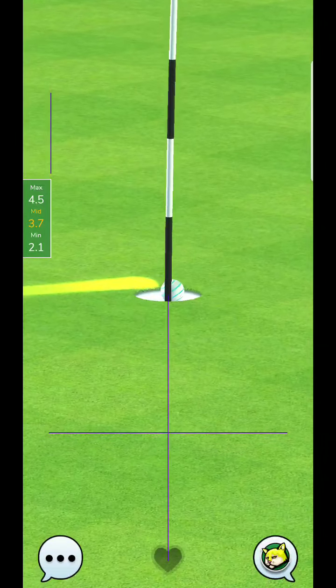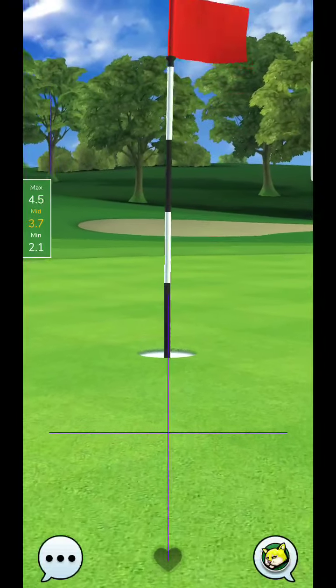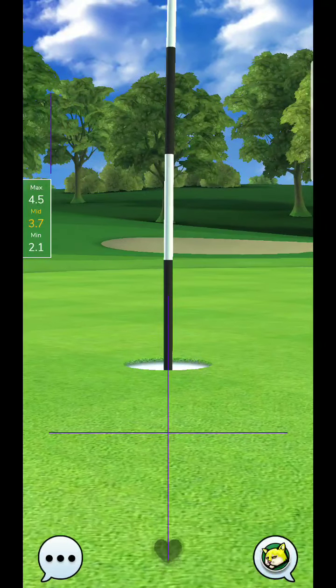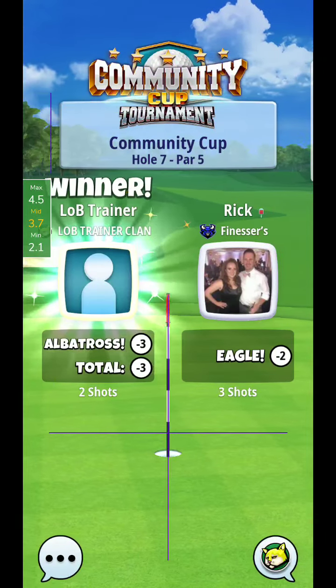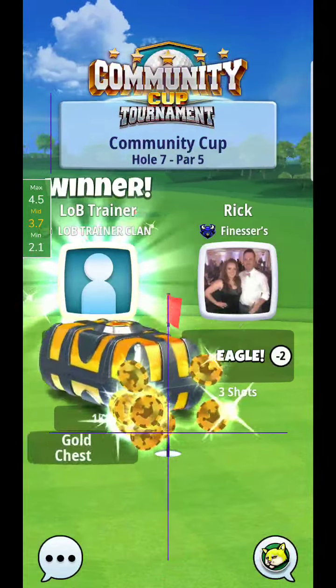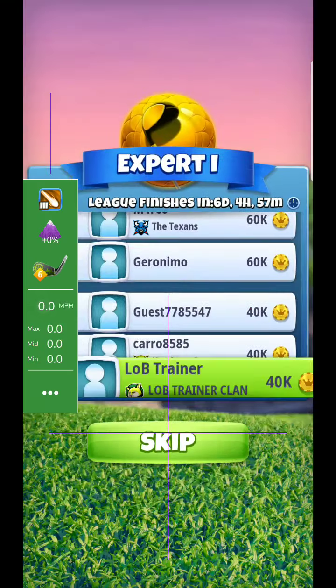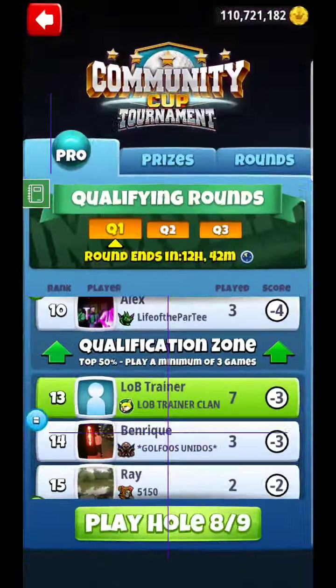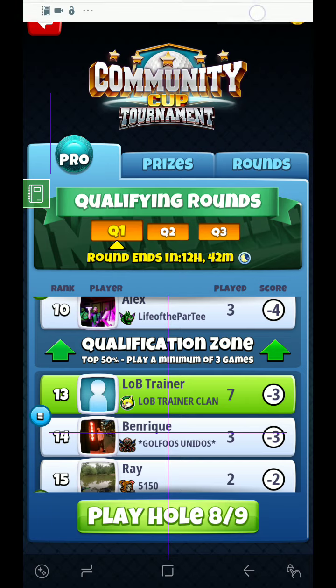Very straightforward — another albatross chance. You're going to be able to get all these holes rather easily. The secret is just getting your perfect ball and concentrating on your timing, and you'll be able to really put up a good number on the scorecard. Good luck, and I will catch you guys on hole eight momentarily.